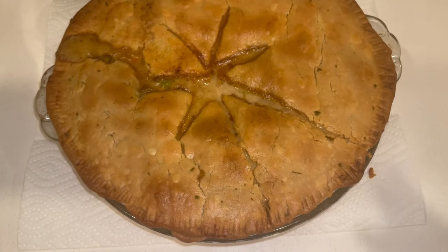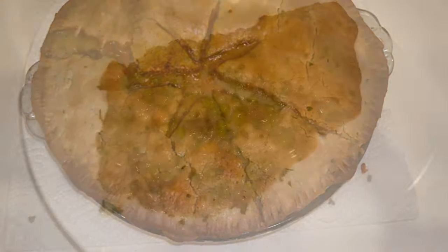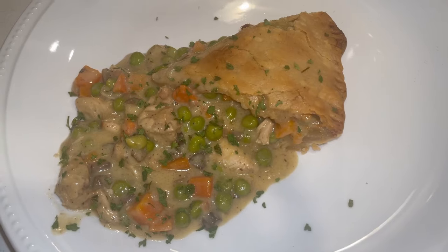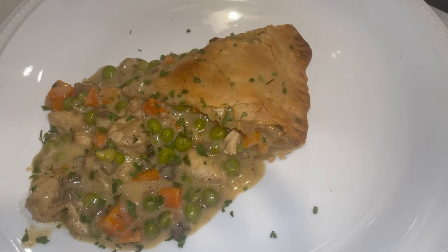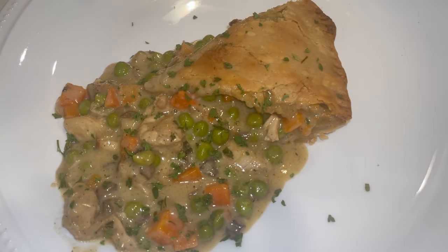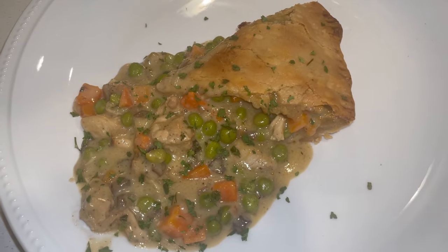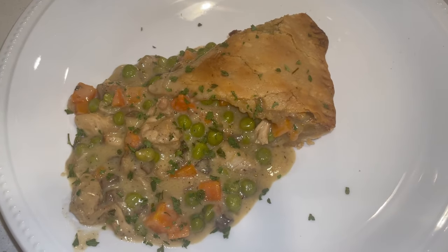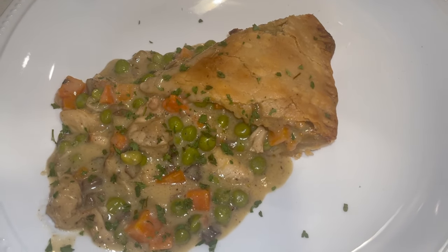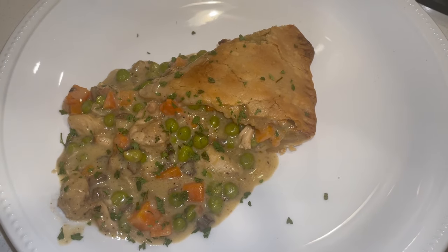I pulled it out of the oven. I said I'd let it cool and still couldn't wait — but I'm gonna dig in. This thing looks so good. It doesn't gotta be perfect anyway because we just need the crust and the filling, and I already know the filling is banging. That's the end of this video — I'll see y'all in the next one, bye!